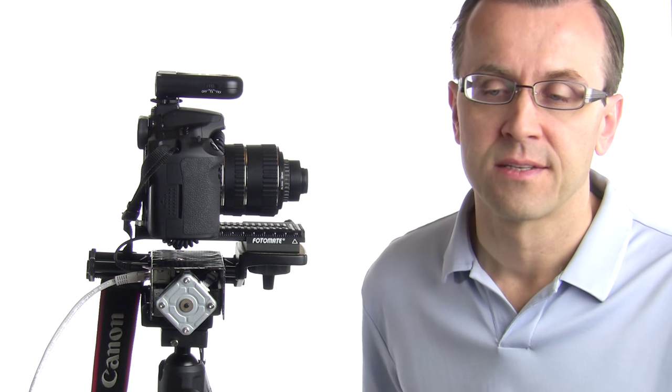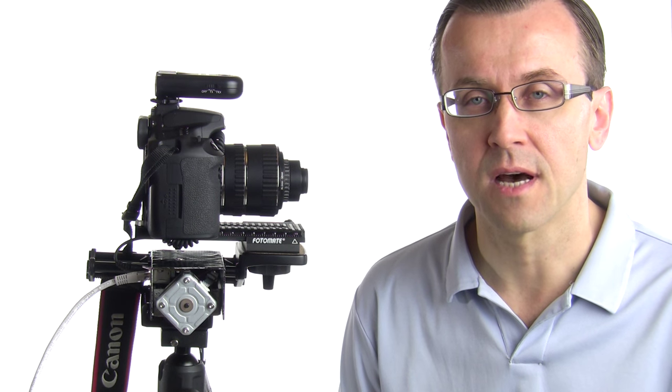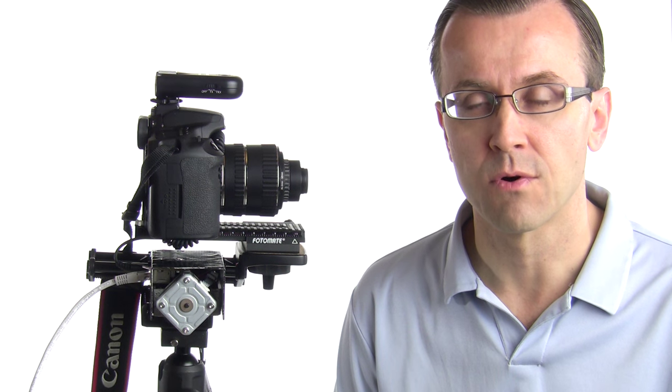Today I'm going to talk about my newly built device: an automated motorized focus stacking rail. This is something I built over the summer, and it took a while, but most of the time was actually spent waiting for parts to be delivered from China via cheap eBay listings.